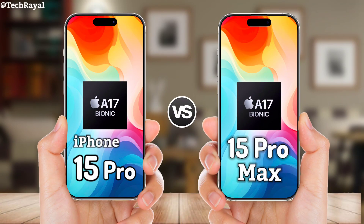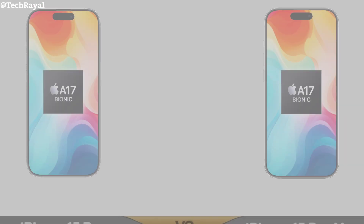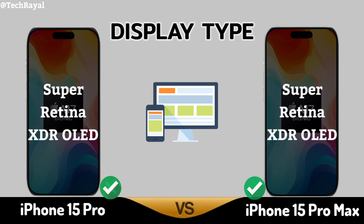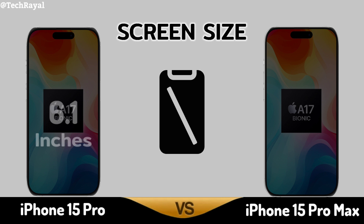Comparison of Samsung S24 Ultra vs iPhone 15 Pro Max. Display Type. Screen Size.